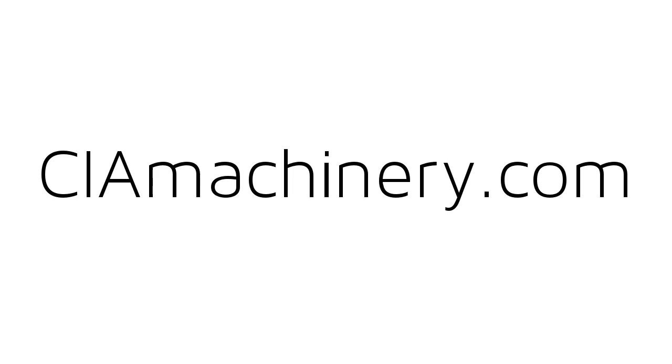These are just some basic things to check. If you need further assistance, please contact ciamachinery.com.